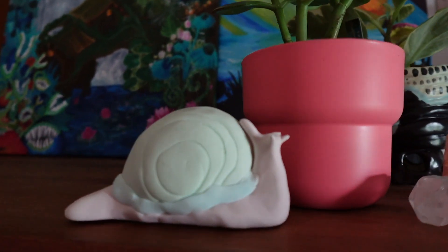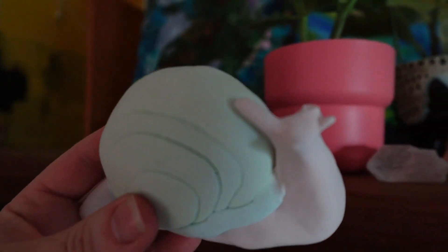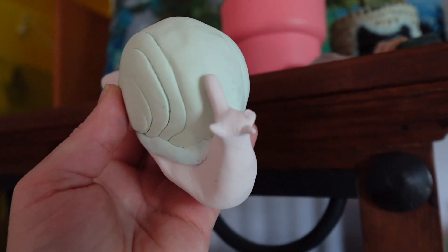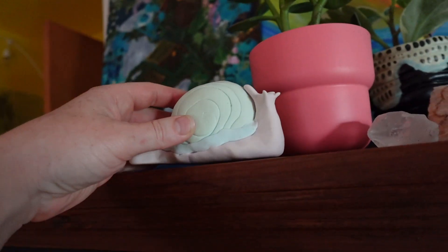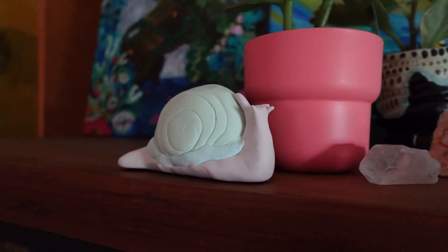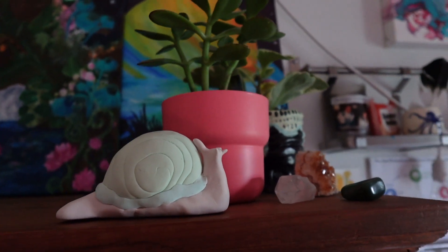And there it is — a little snail. How cute. Somewhere along the way one of the eyes fell off, which is a little sad, but I like to think that it's just retracted inside of its body. So there you have it: a Model Magic snail. Perfect activity, and also adorable decor to go with your plants and your crystals.